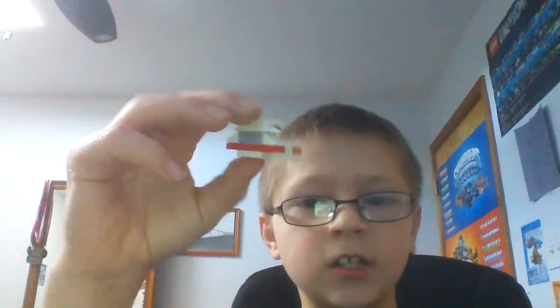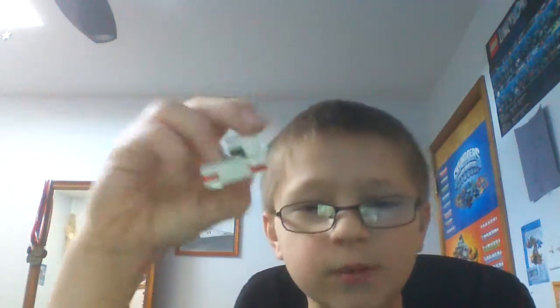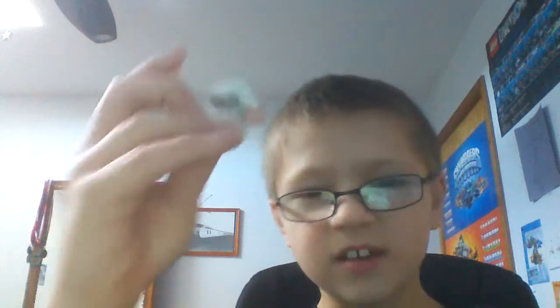Hey guys, what's up? Welcome to another Lego build, and today I'll be working on Mangle. I think some people say in the comments that it looks like a bowl, and I do agree, but this was the best I could do.